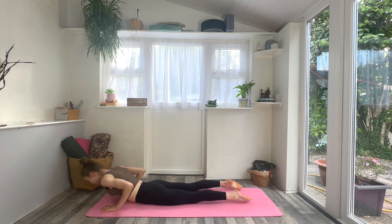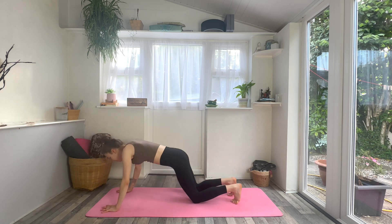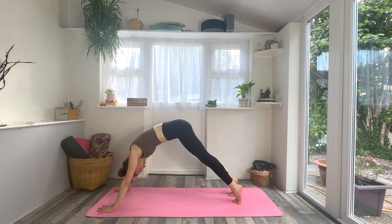Inhale for cobra — squeeze the bum, lift your chest. Then exhale, downward dog — lift your hips up and back. Take a breath in and a breath out. On an inhale, roll forwards to plank pose.